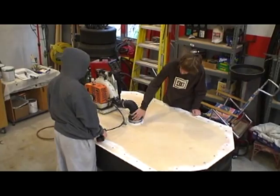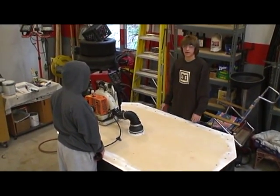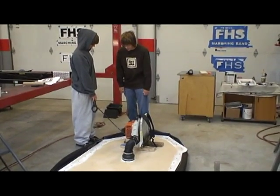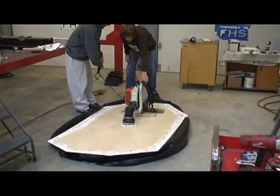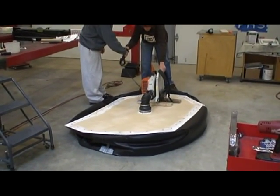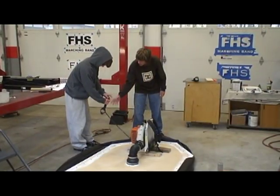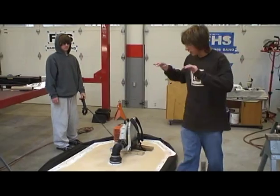Now we just have to tighten this band and be ready for a test. This is our initial test to see if the craft — just the base of the craft — covers. We need to adjust the drawstring to get the curve.